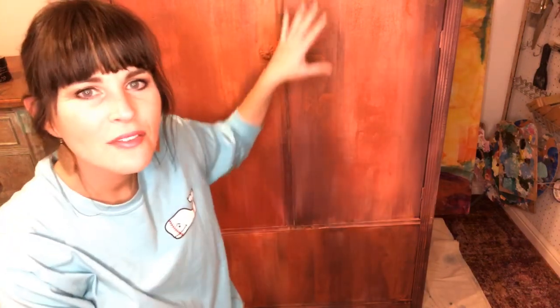I wanted something really intense — I wanted the color to be super intense — so I mixed up a copper. DIY does have a copper coming out very soon.